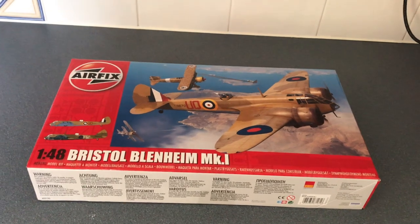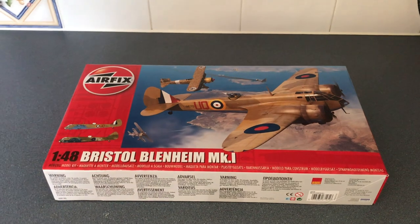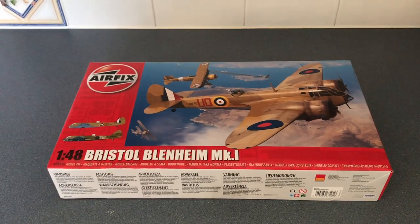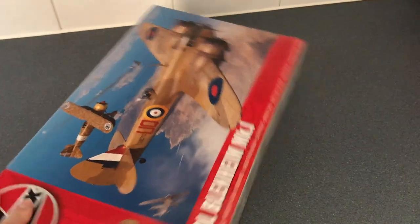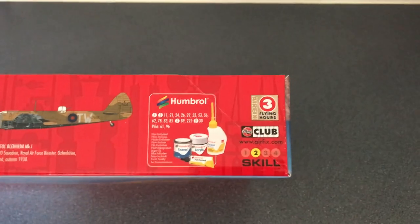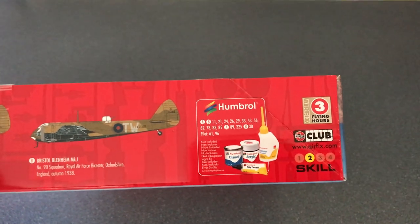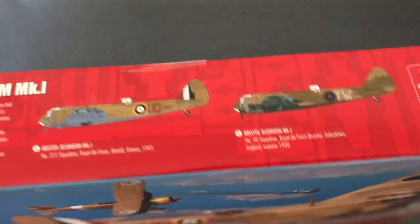I've not had the previous version of the model so I've got nothing to compare it to as to whether there's any changes to the sprues, so if like me you've not seen this kit before then this video is probably for you. I've not even cut through the tape on this yet — I've literally just opened the box from the delivery. It's a skill level 2. It comes with three flying colours, as usual with Airfix, a list of paints you need for each scheme, and then the two paint schemes.